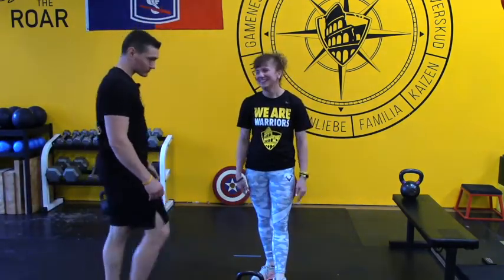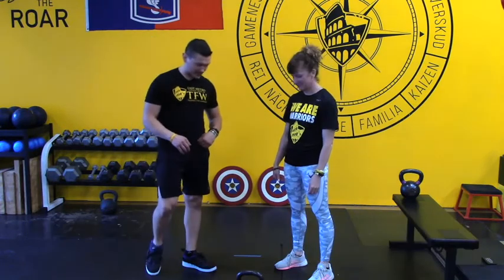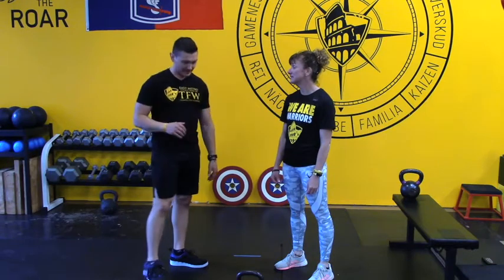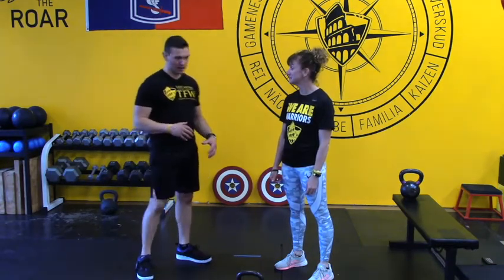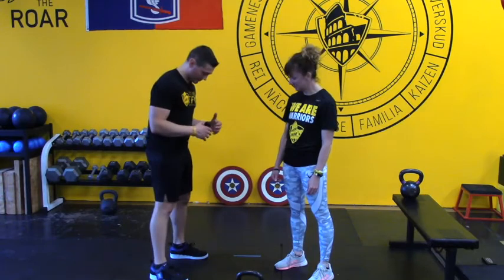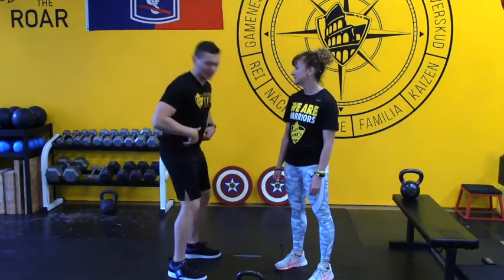Welcome to the Instagram Live Kettlebell Clinic. Today we are getting ready to crush our Kettlebell Swing 101. We coach pieces of it, but we often don't put it all together this way. What we're trying to accomplish with the Kettlebell Swing is to use a kettlebell to train the hinge and create strength and power in a good hinge pattern.